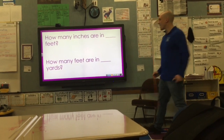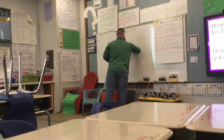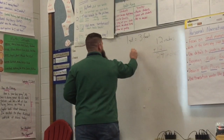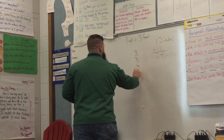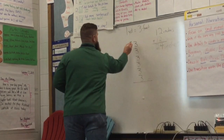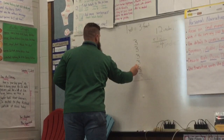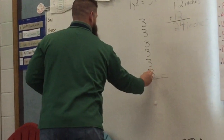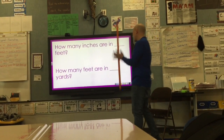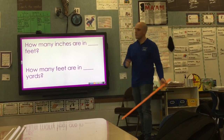How many feet are there in six yards? Six yards — oh my goodness. Well, I know every yard I'm just adding three, so I've got to add three six times. I'll count by threes: three, six, nine, twelve, fifteen, eighteen feet. Mr. Kaywood's got it! Mr. Kaywood shows a few tricks we can use when figuring out how many inches are in how many feet, or how many feet are in how many yards.